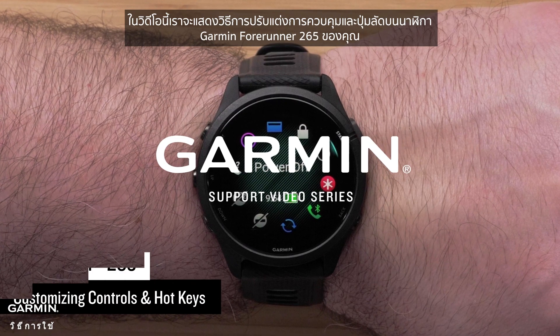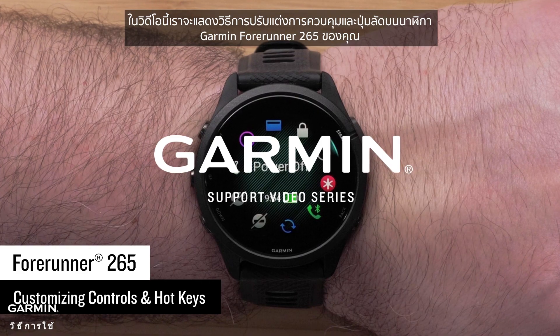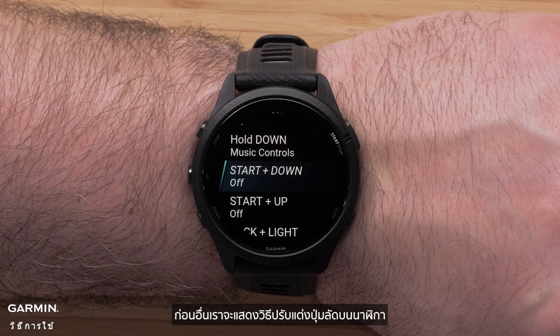In this video, we will show you how to customize hotkeys on your Garmin Forerunner 265 watch.